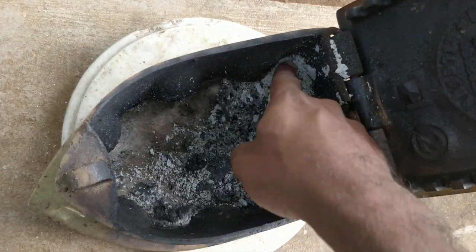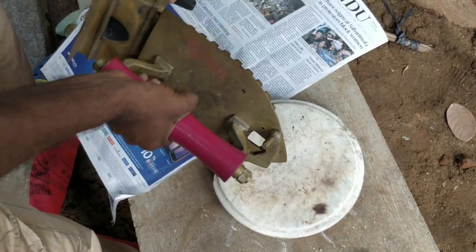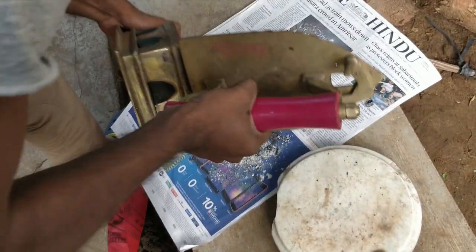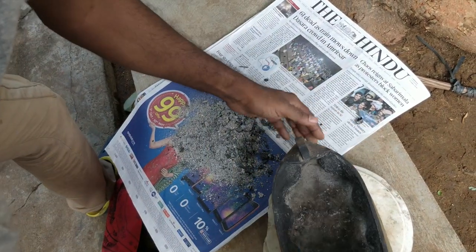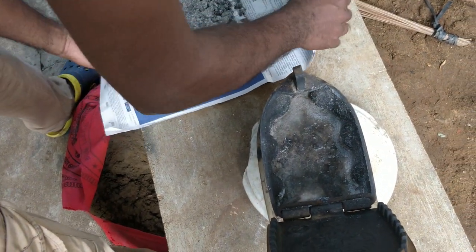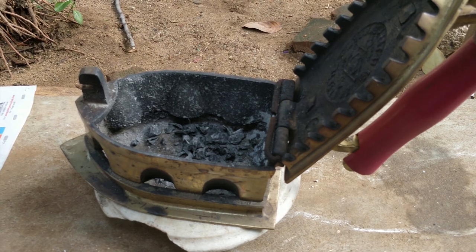As I open it, you can see there is ash from its previous use which needs to be taken out. I simply empty the contents onto a piece of paper. I usually collect wood ash to use as fertilizer for plants later, or maybe even use wood ash to make soap in one of my future videos.